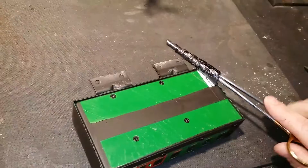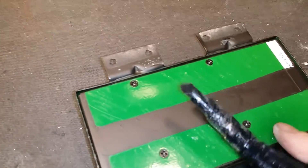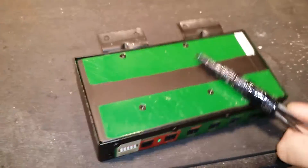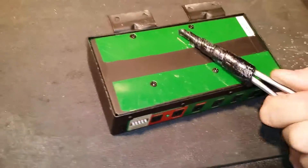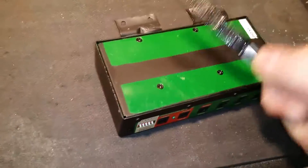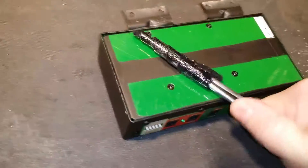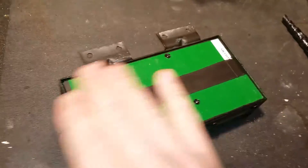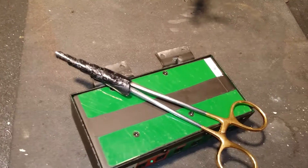Then if you get any residue — sometimes it leaves little hunks — there's a little bit of adhesive right there. You can actually take what you have left over, kind of press that on and roll it, and it lifts that adhesive. It sticks to the velcro rather than the actual case. There we go — all nice and smooth. Now good to go.